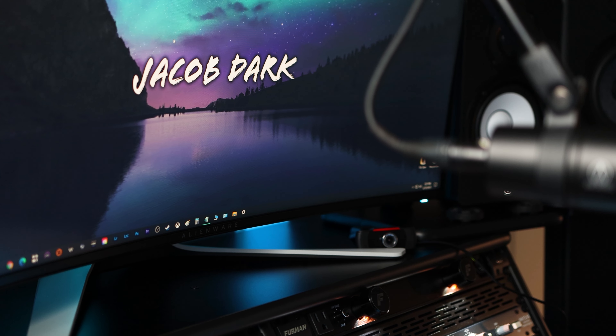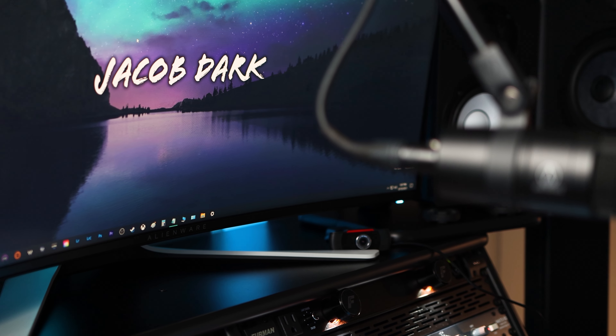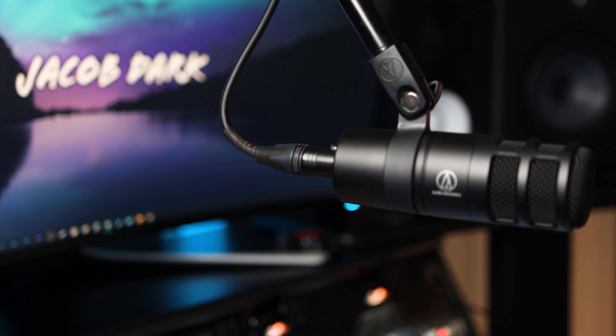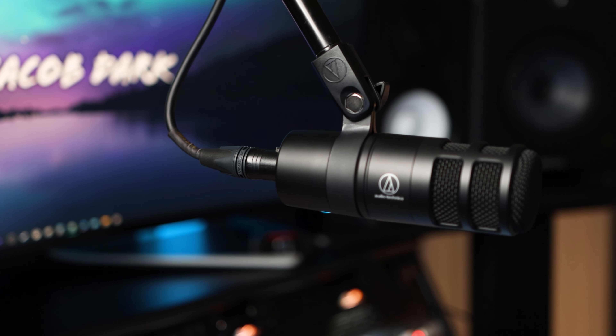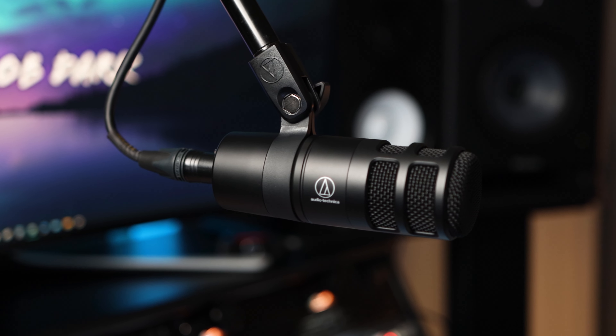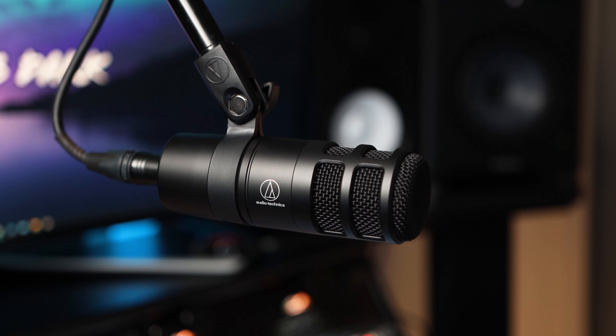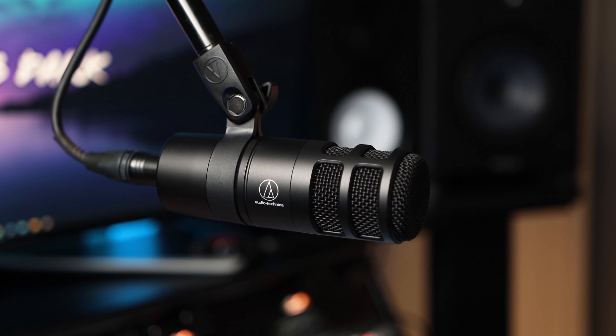If you're on a budget and looking to start a podcast or stream and aren't quite ready to spend $400 on a Shure SM7B, the Audio-Technica AT2040 might be the mic for you. We'll talk specs, do a bunch of testing, and put it head-to-head against the SM7B to find out just how good it is.